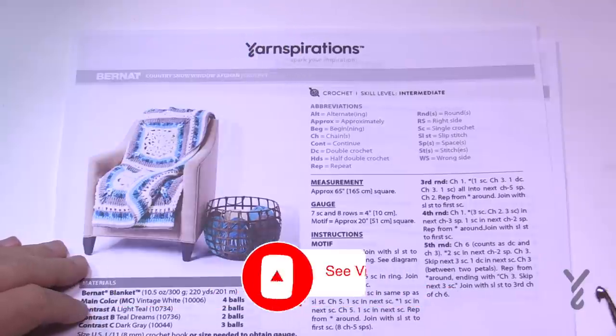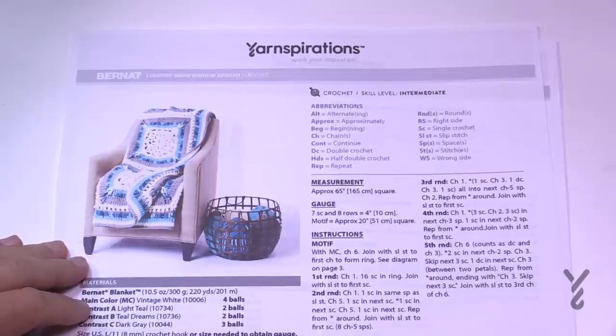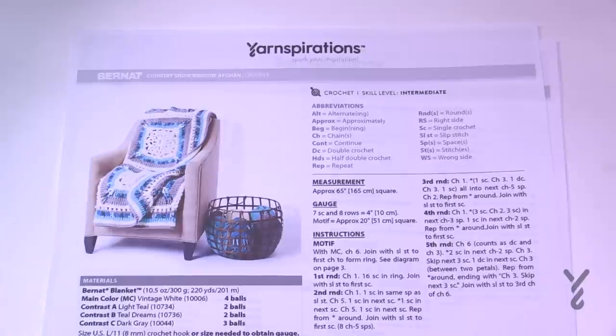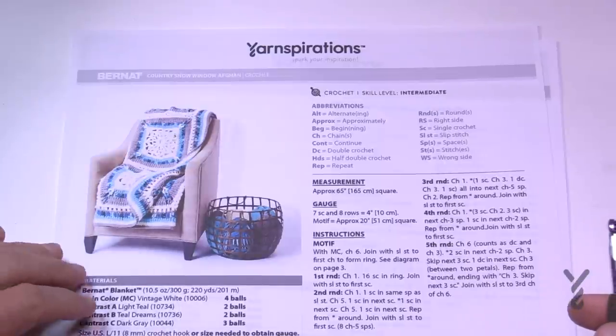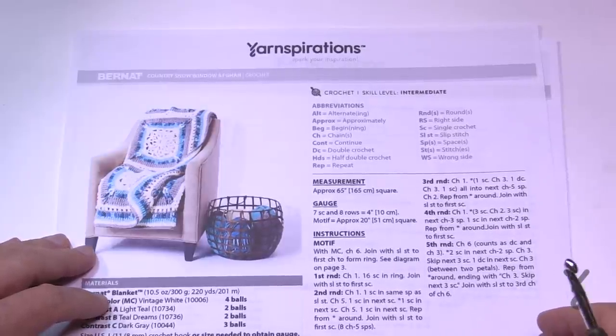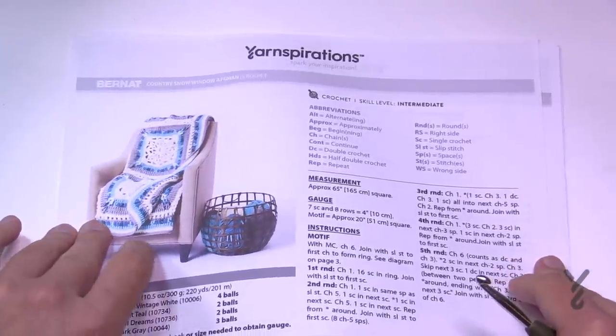Welcome back to The Crochet Crowd as well as my friends over at yarnspirations.com. This is the Country Snow Window Afghan. This is a design by me, designed actually many years ago. I really like the idea of larger granny squares because you just have to do a few of them and not a whole lot. In this particular blanket there are only nine squares, but the squares are massive. This afghan is going to measure 65 inches by 65 inches and it has a Jacob's Ladder concept in it.